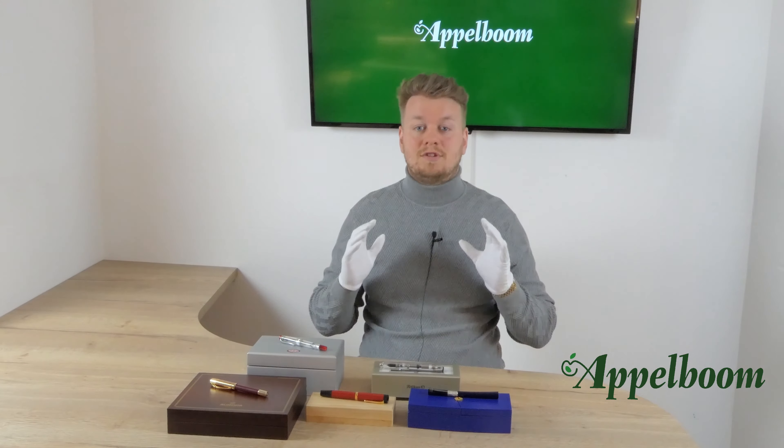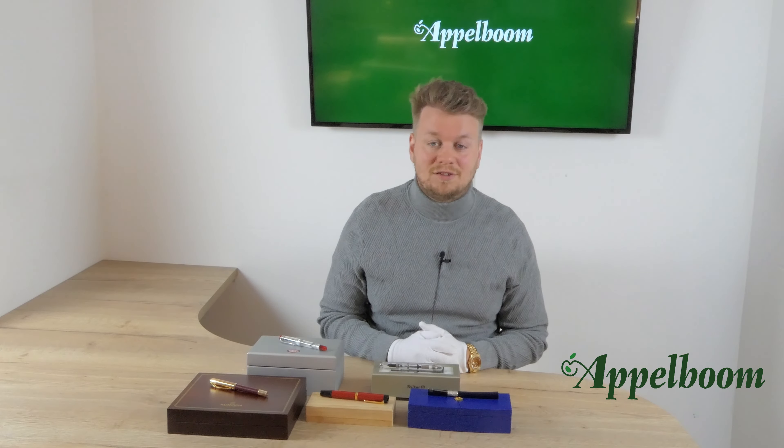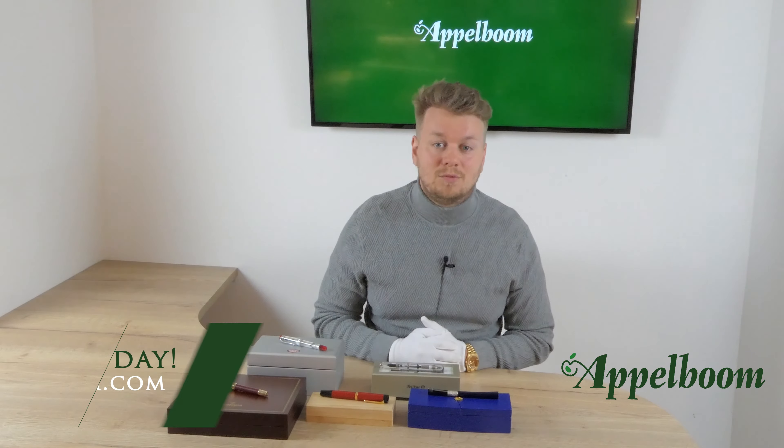This was our second pre-owned drop. It is always a pleasure to select pieces like this for fountain pen enthusiasts. Hopefully they find a new owner after the video. Let us know in the comments below what you think of these kinds of videos and what special model you're still searching for. And if you don't want to miss any video from us, you should subscribe.